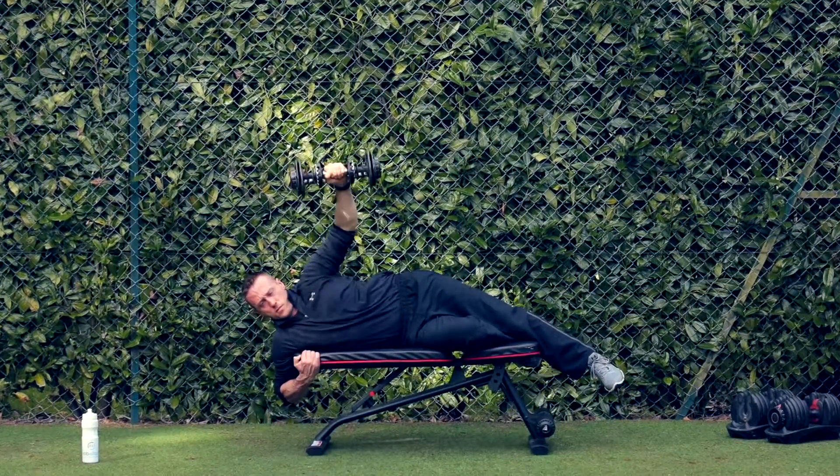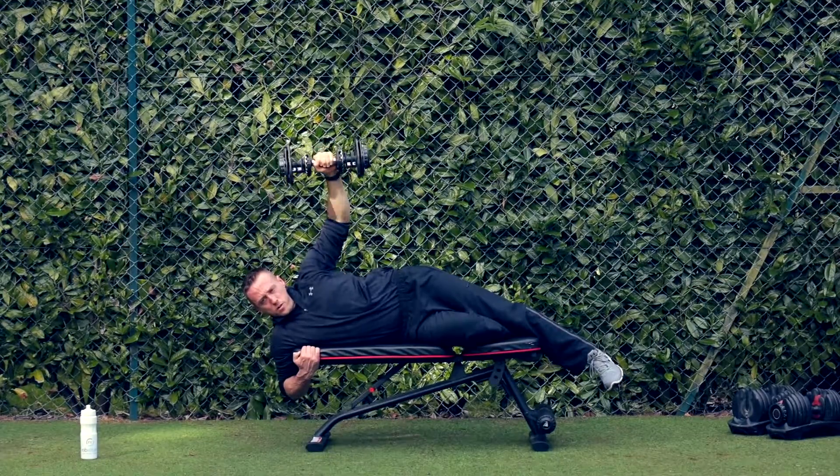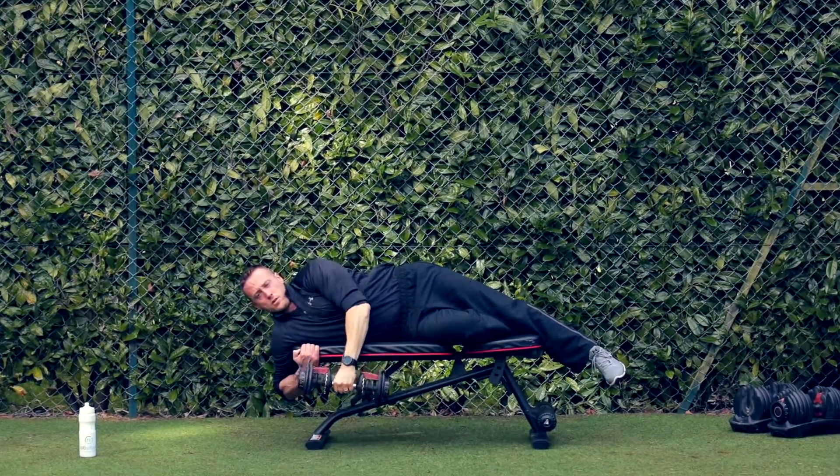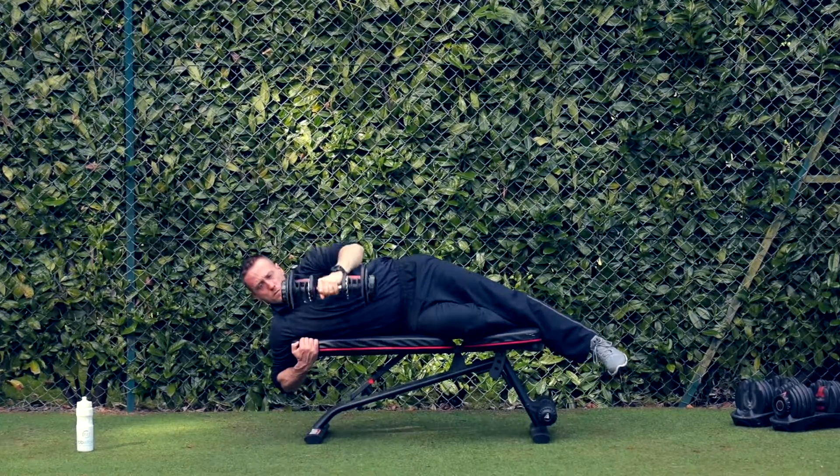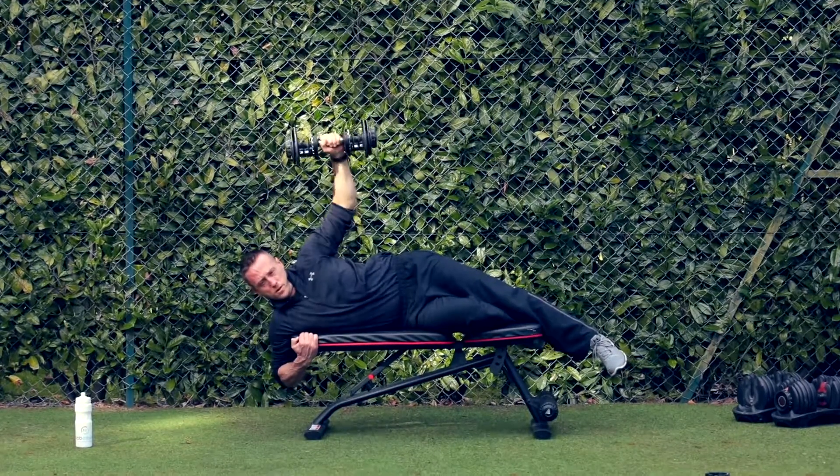The weight's going to come down in front of you, keeping a slight tip of your straight arm. Pull that right up towards the sky and slowly lower it back down again. Ensure that you keep the abdominals nice and strong to stop any rotation from the upper body.